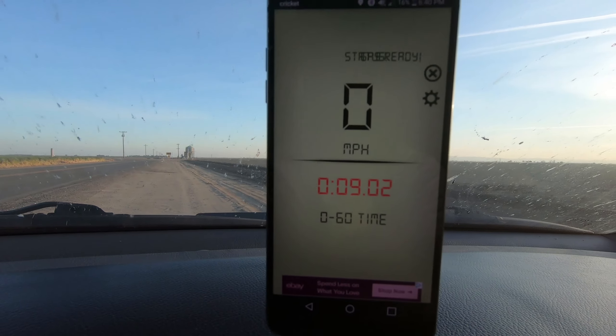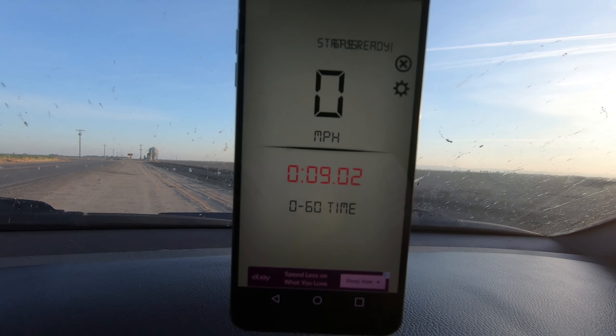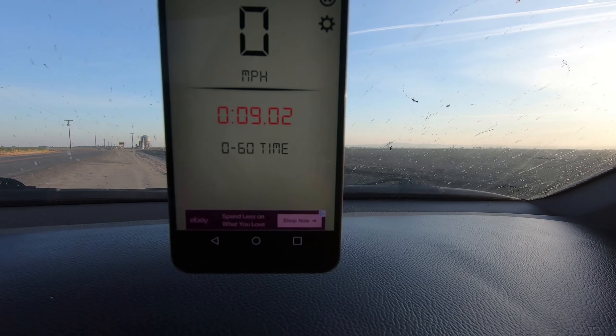So the results: first run nine point zero, second run nine point nine, third run nine point zero. For the second run I forgot to bring up the RPMs a little bit higher — I usually launch at around 2,000 RPMs, so that might be the reason why I got a higher time. As you can see, it's similar to what I found on Google, and that tells me it's quite accurate.